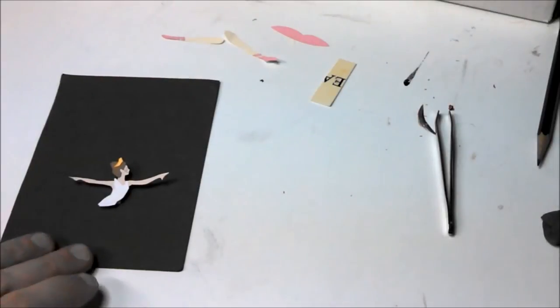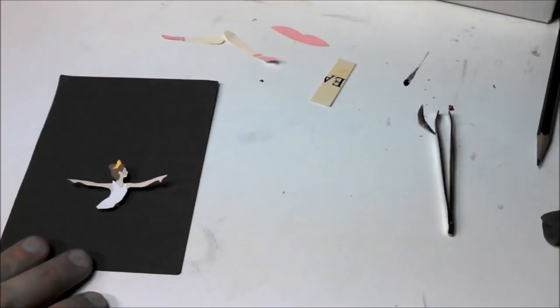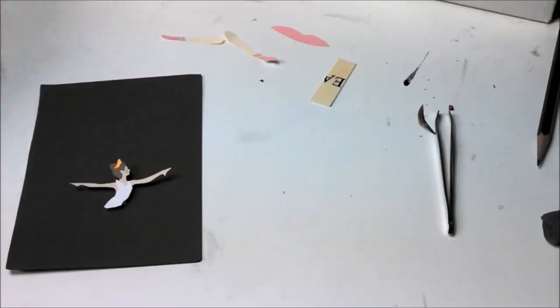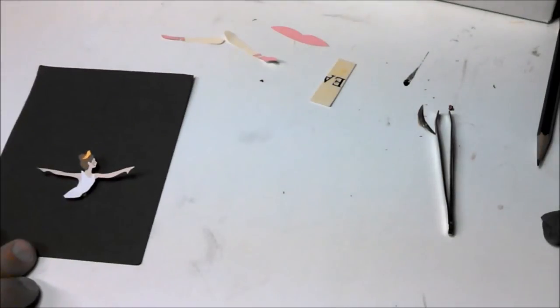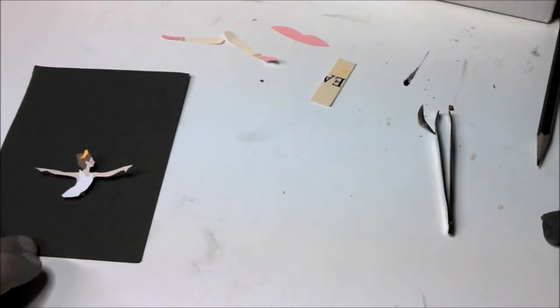I'm going to finish up by showing the other paper cuts. I'll finish my ballerina off camera and post it on the blog at smilecreaterepeat.com and on our Facebook page, and probably put it on Pinterest too, so you'll be able to see it in any of those places — probably later today, Wednesday.